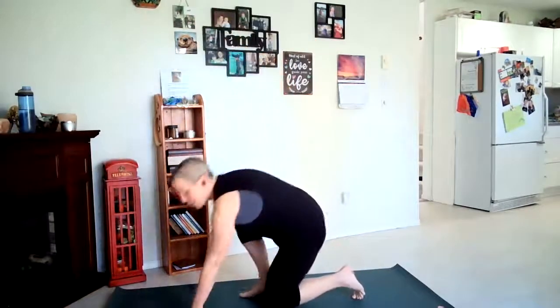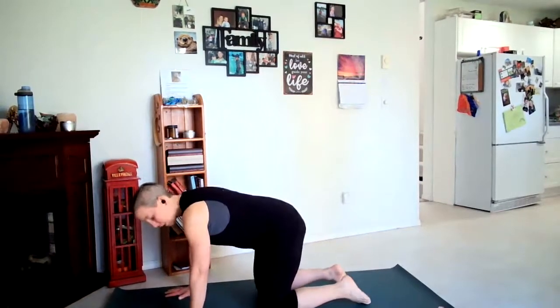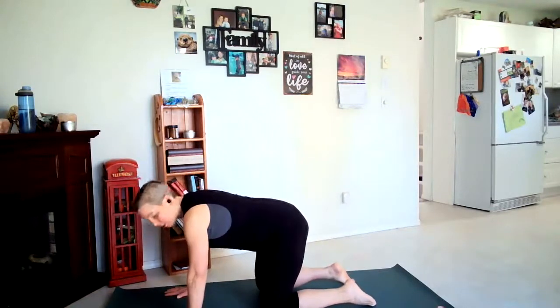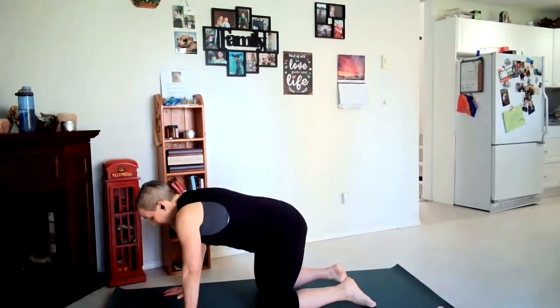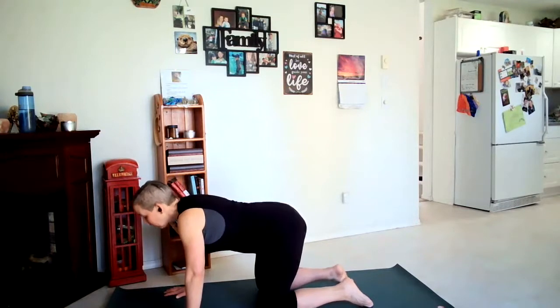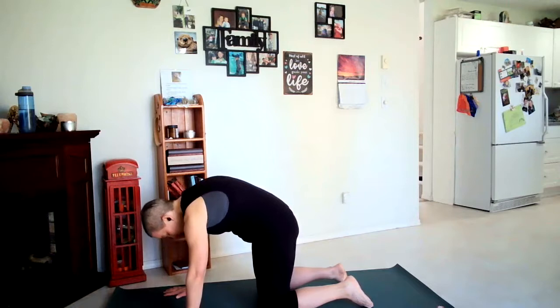We're going to start down on hands and knees. Wrists are beneath our shoulders and our knees are beneath our hips; feet will be right behind your knees. On our inhale we're going to curl our tailbone up, drop the belly down, engage the head. Exhale, rounding, curling the tailbone under, rounding the spine, bringing the navel to spine.